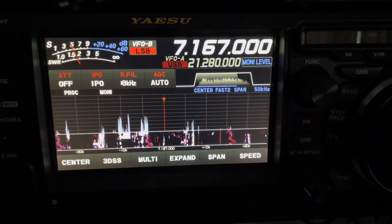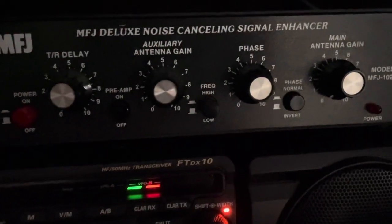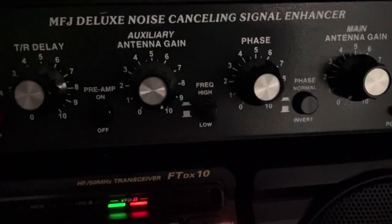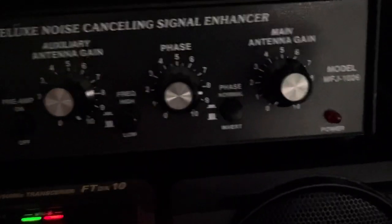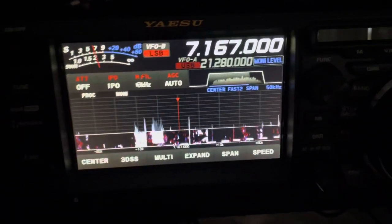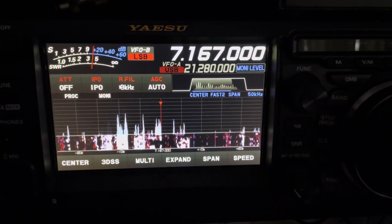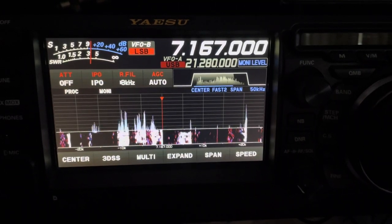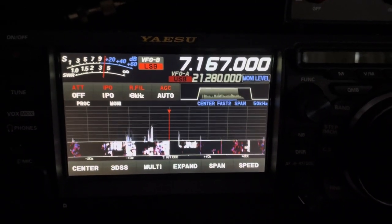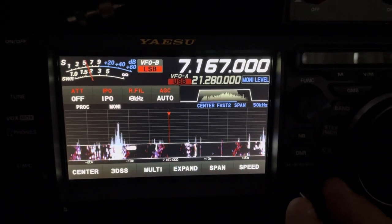I'm using the MFJ 1026 to engage the auxiliary antenna, which is actually the loop on ground. I will power that on, leaving the main antenna off. I will turn the preamp on and we'll see what happens. I'm going to turn the preamp on with the loop on ground, and I also have the preamp engaged on the noise-canceling unit. So it does bring it up a little bit, but you will see a difference. You can be the judge on what you like better. Here we go.